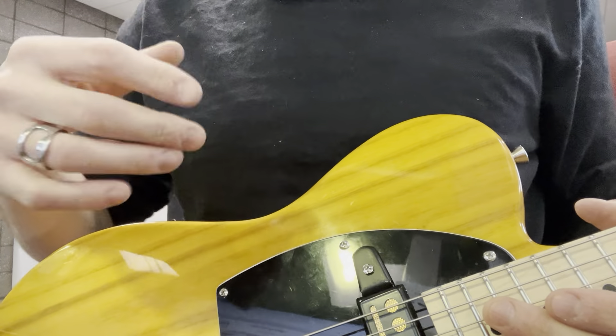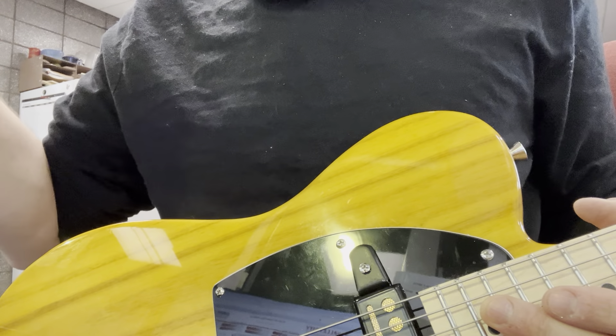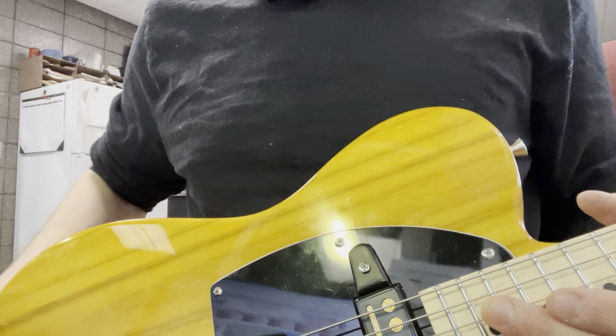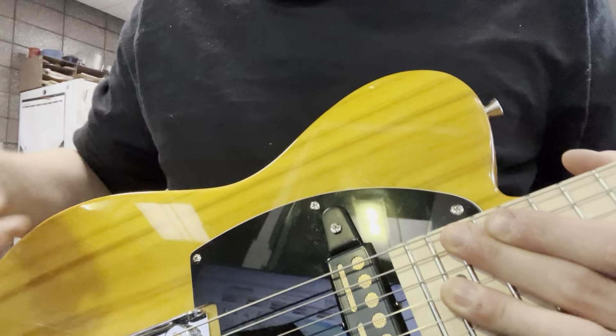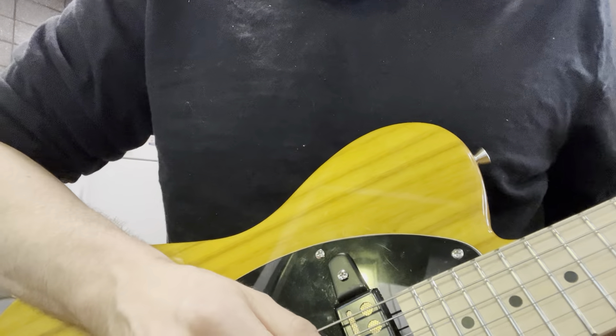I bought one of those acoustic gold foils - I actually took the magnet out. I took a strat pickup from a really cheap guitar that had two ceramic magnets in it. I made it more of a tiesco style - I put a piece of steel in between, so there's two magnets on this, and then I put a gold foil from Guitar Fetish on here, which I'm kind of digging.